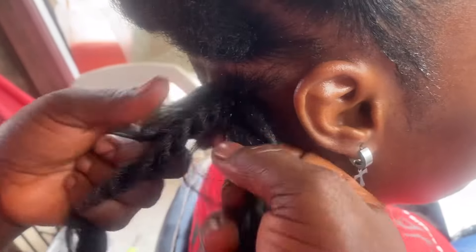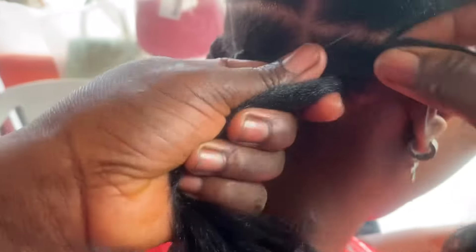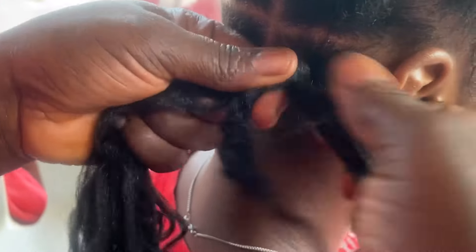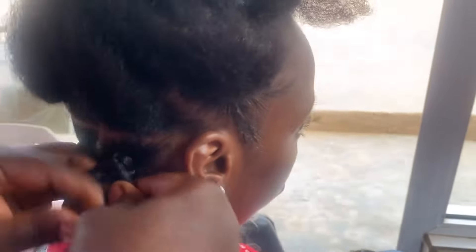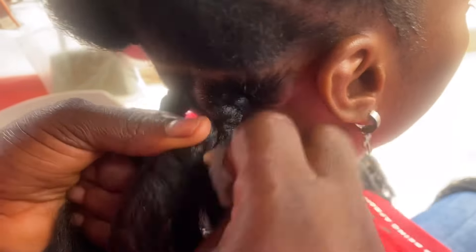After twisting the natural hair, you collect another wool — Brazilian wool, that is what I'm using. You collect another wool and round it at the bottom and braid a little bit, so you try to cover the twisted natural hair, then start to twist. Just make sure that you cover the twisted natural hair — this way the hair is going to last.